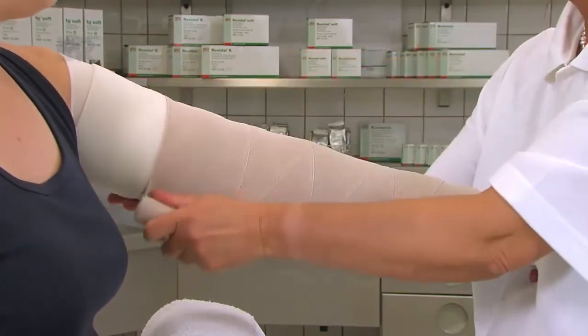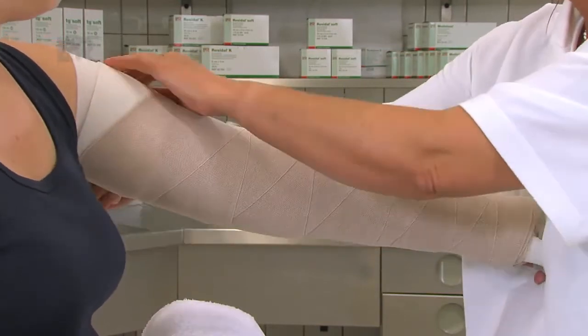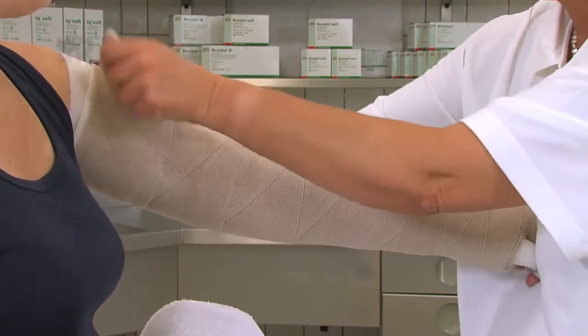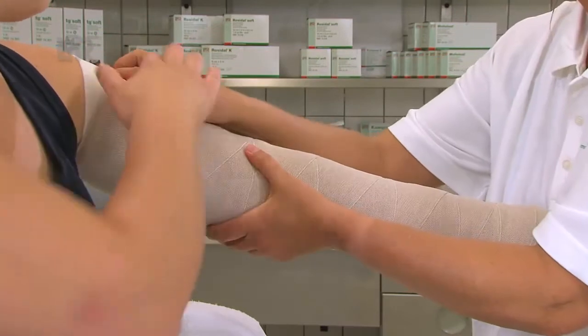Wir enden ca. 2 cm unterhalb der Achsel, wobei wir den Musculus deltoideus jedoch mit in den Verband integrieren. Sollten Sie eine weitere Rosidal-K-Binde benötigen, legen Sie diese in derselben Art und Weise gegenläufig an.